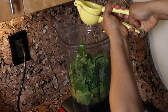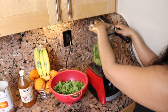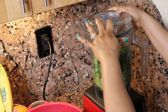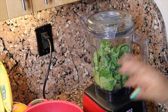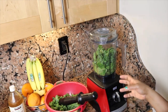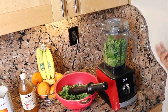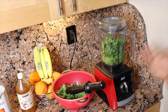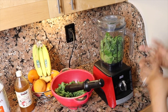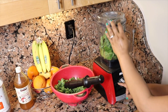I actually think a Vitamix is super helpful in making smoothies. We've had so many different types of blenders — KitchenAid, Ninja — and nothing works as well as a Vitamix to blend smoothies. I know it's very expensive, so if you can invest in one get a Vitamix, but any blender would work. It's got great settings and just blends it in no time to a very fine smoothie. I'm going to put it on the smoothie setting and blend it.